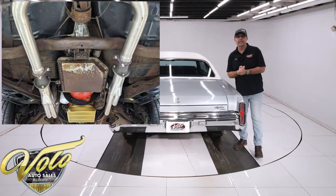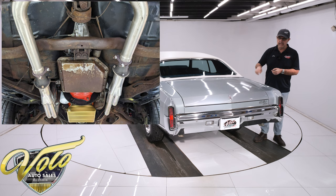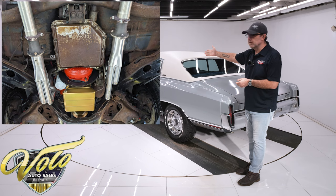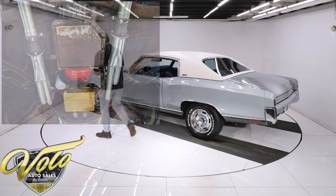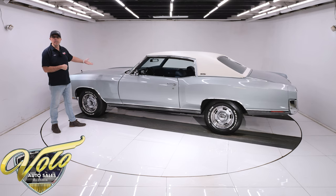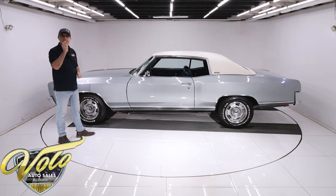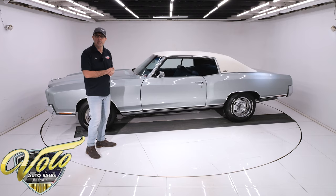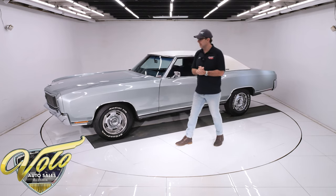It has a performance exhaust — a Flowmaster exhaust system with the crossover pipe and nice turn-down tips in the back. We do have a lot of paperwork for the exhaust, the motor, and all that. Looking up at the motor, it has a seven-quart anodized Moroso oil pan. The TriStar engine builders put a tag with their serial number right on the side of the block, matching the paperwork so they can verify what was done to the motor.